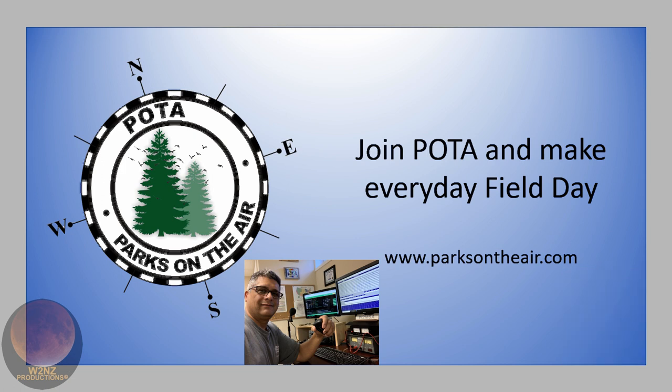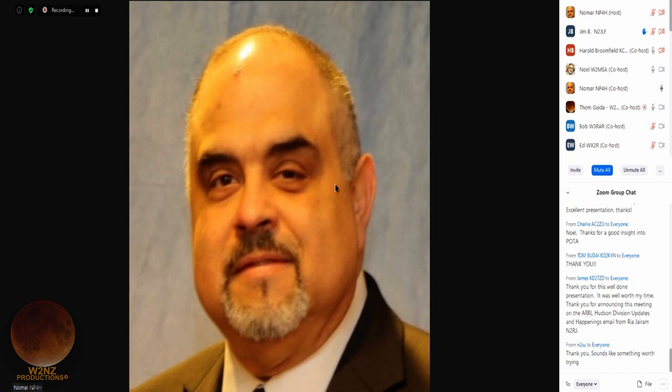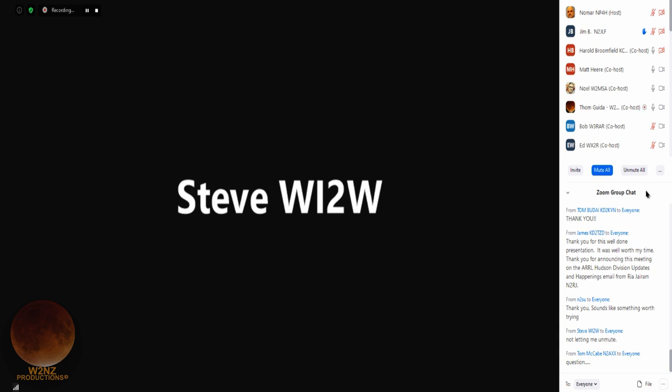We'll open it up for Q&A now. To ask a question, there's a reactions button at the bottom of your screen with a hand-raise icon. We could start with Jim N2JLF — good evening Jim, please go ahead with your question for Noel, Harold, Matt, or Bob.